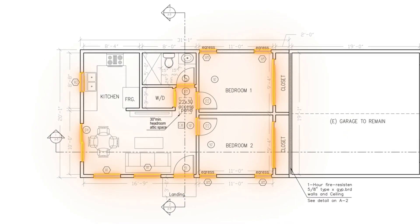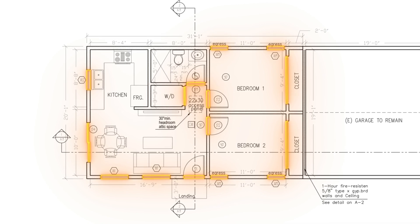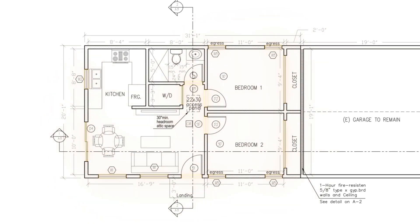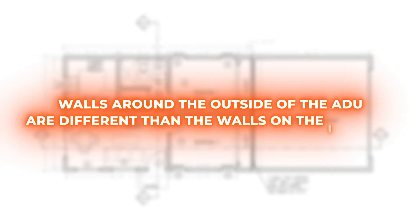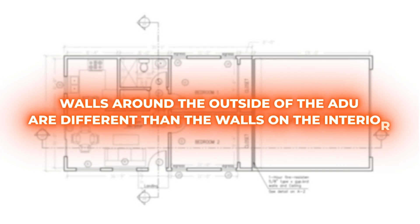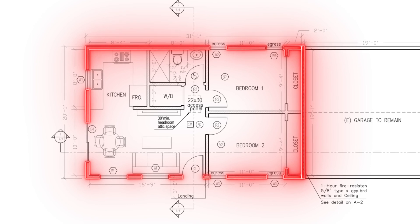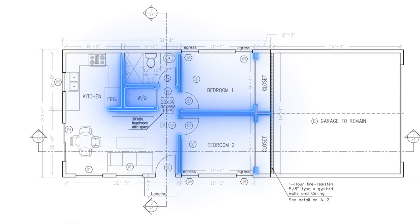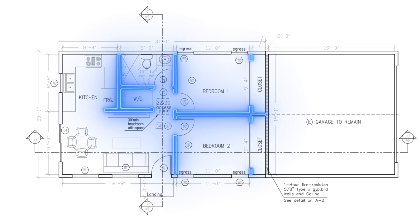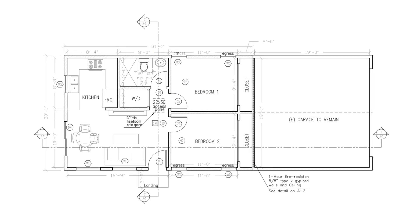You can also see the gaps in the walls framing here that show the locations of the door and window openings. Now, it's important to know that the walls around the outside of the ADU are different than the walls on the interior. These outside walls create the structural strength for the ADU and will be bolted down to the footing, while the interior walls are there just to create separations between rooms.